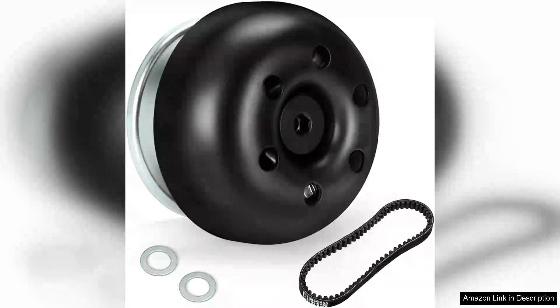I recently purchased the Frito Super 30 Series Torque Converter Driver Clutch for my Predator 212X engine, and it has significantly enhanced my go-kart's performance.